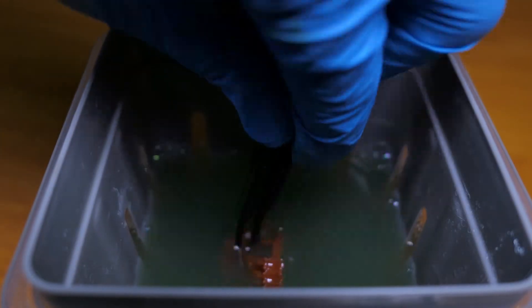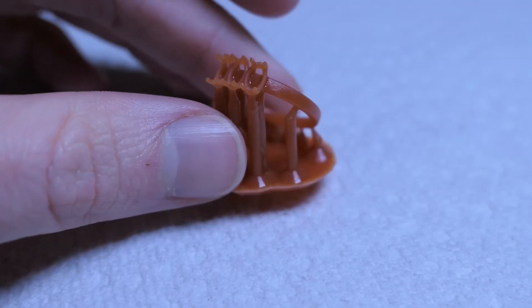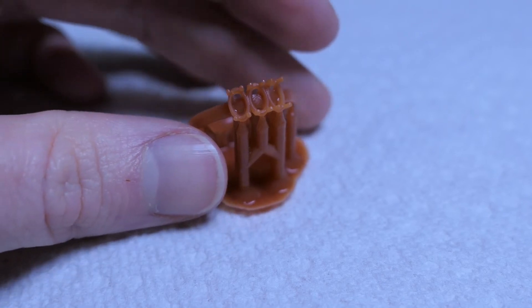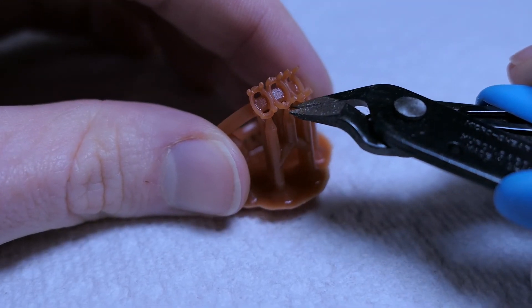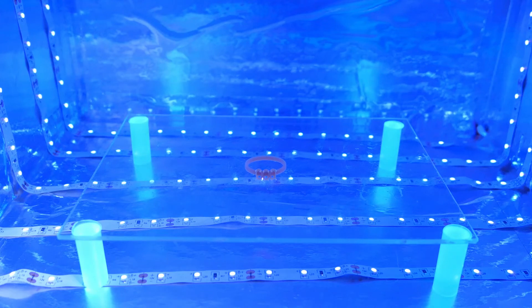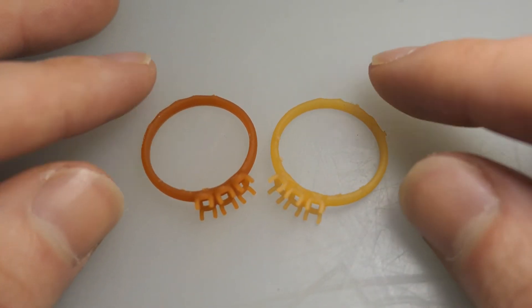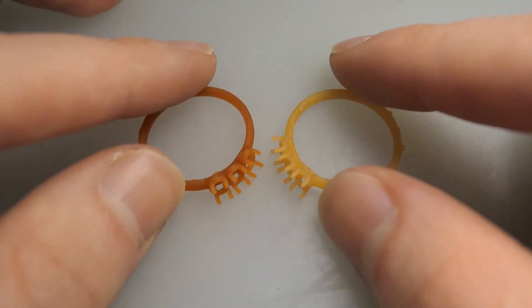The resin washes away cleanly with Mean Green or isopropyl alcohol, and one thing that I've noticed is that the prints come out pretty soft and flexible before they're cured, which is something that I personally find actually helps when removing the supports. After a few hours in UV light, it cures well and even changes to a lighter color, which is one of my favorite features because it really helps to show any uncured spots of resin that might be in your print.